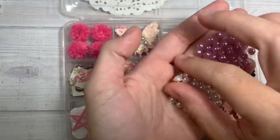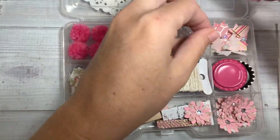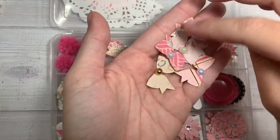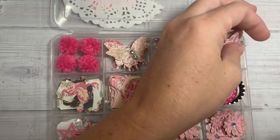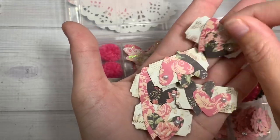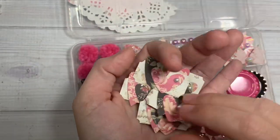Over here she's included some flat back gem pearls in purple and white. And here she's made some little tiny bows and put little blings on them all down the center for you. Over here she's made some altered little tickets — look how cute and tiny these are. She's got two little hearts and then a little bling lined up.